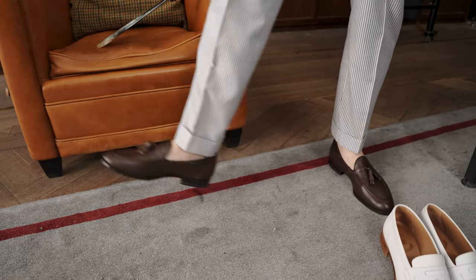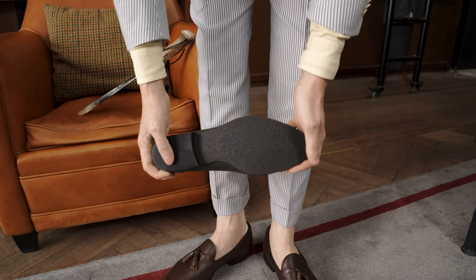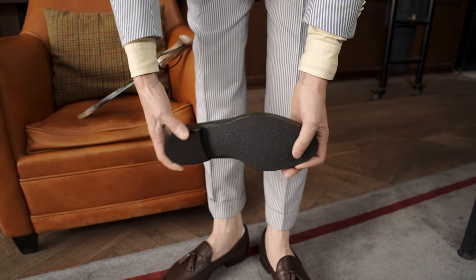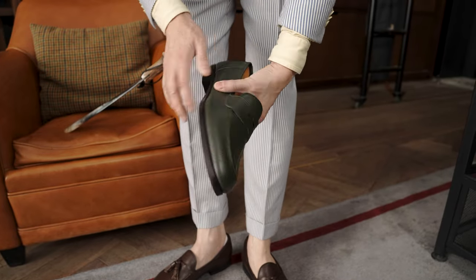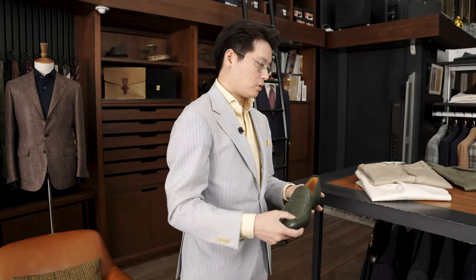It is a rubberized sole, and it's quite long lasting. I've been testing a pair of these for quite a while now — I have a black pair — and that sole goes for a long time, but eventually you need to refurbish it. You can just take it off and put a new rubber sole on there as well.